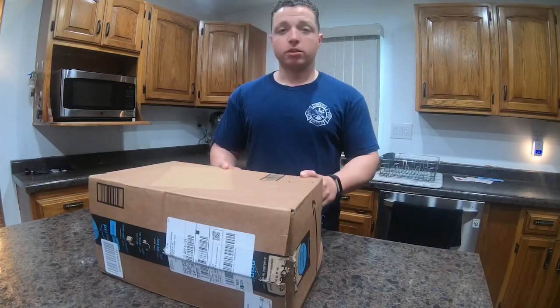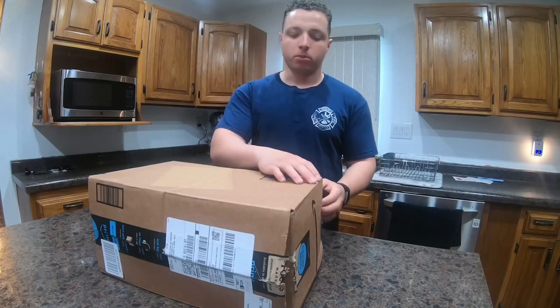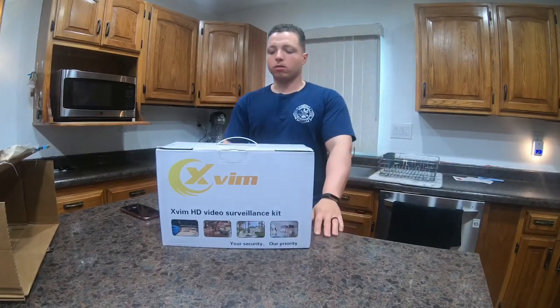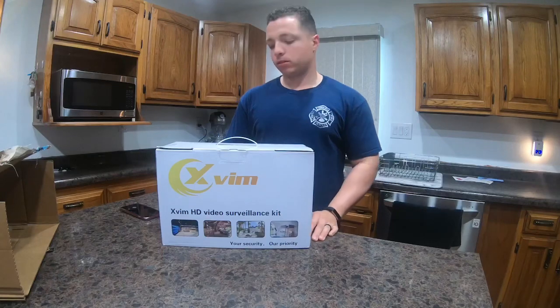We just got this security system in the mail today, and I just wanted to unbox it and show you guys what exactly came with it. It's the X-Rim HD video camera surveillance system.